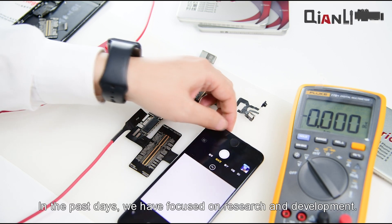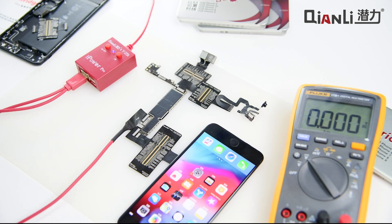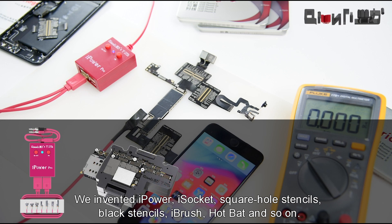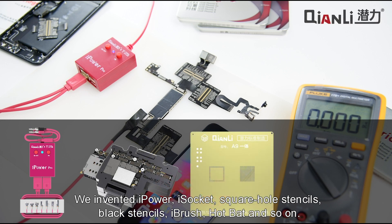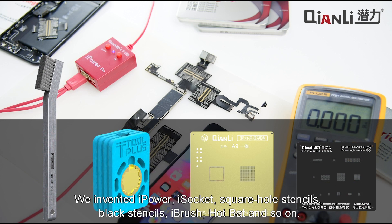In the past days we have focused on research and development. We invented iPower, iSocket, square hole stencils, black stencils, iBrush, hotbed, and so on.